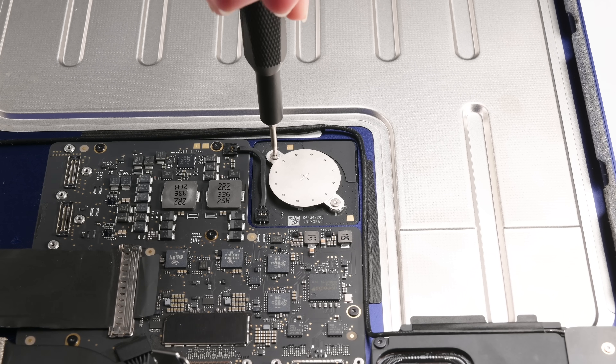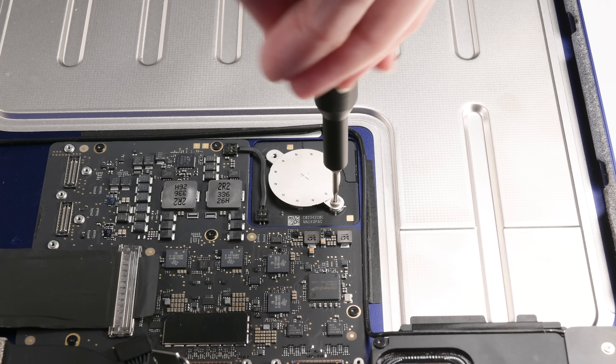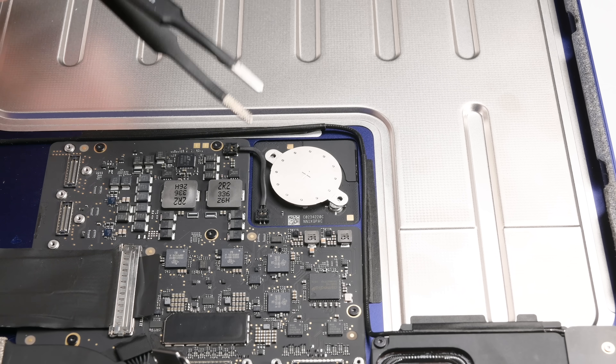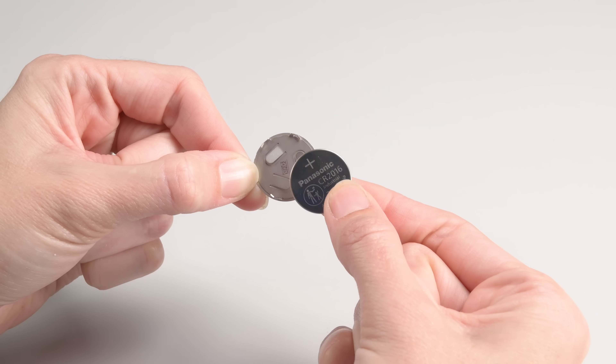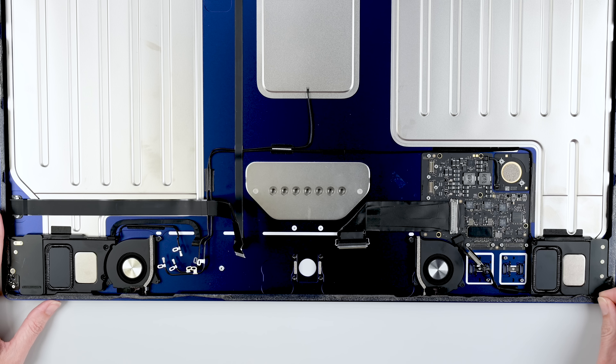Here's some news: the iMac battery is twice as repairable. Okay, that's because there's only one battery instead of two. And yes, you do need to remove the screen to get in. But I like the idea that the iMac's CMOS battery is probably Apple's most easily replaced battery.